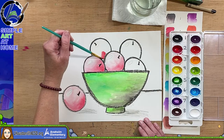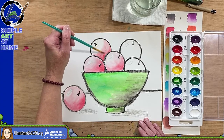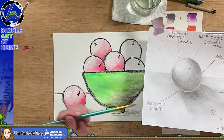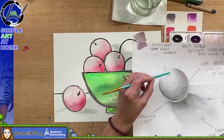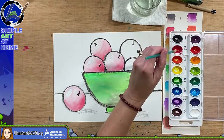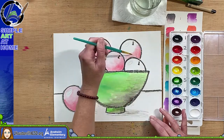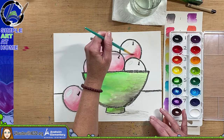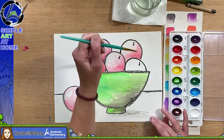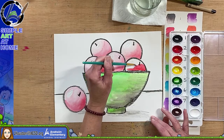If you're using crayons or colored pencils, it's lighter here and it gets a little bit darker, a little darker, and a little darker. Notice the shadow underneath. It's hard because we don't see the whole apple. If you're creating — maybe you want to do pears or oranges — I always tell you I'm just offering suggestions, and you get to do your art however you want to.